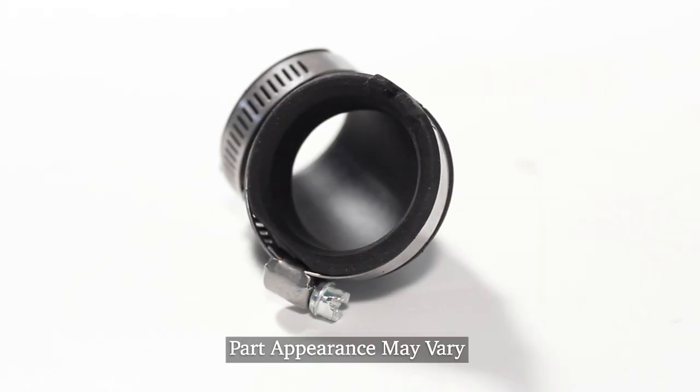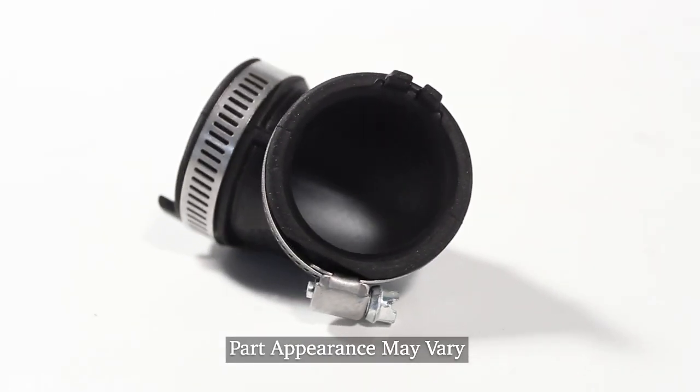Hi, it's Steve. Today we're going to show you how to change the tub to pump hose on your dishwasher. It's a really easy job. Let me show you how we do it.